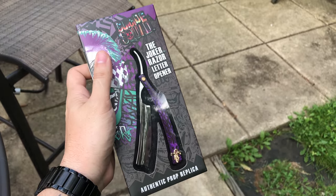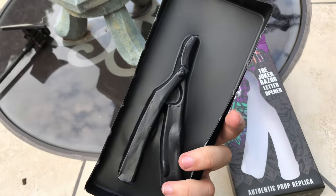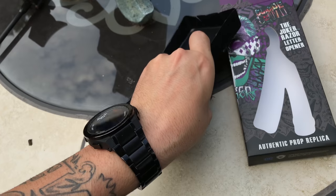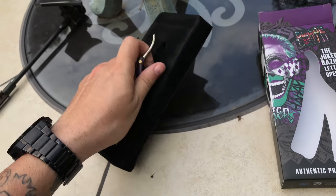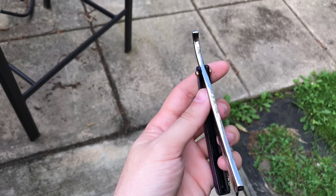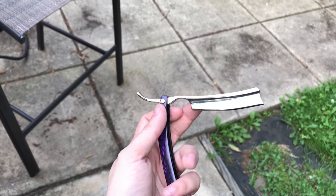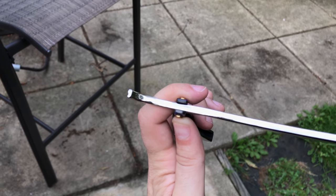Right out of the box it comes in this little thing with a plastic cover. Here's the actual razor blade. I have to admit it's a lot smaller than I thought it would be — for some reason I thought it was gonna be a little bigger. It has some decent weight, and the actual razor part is pretty thick.